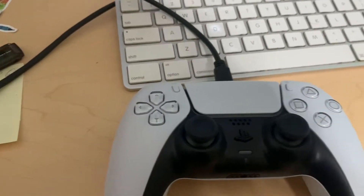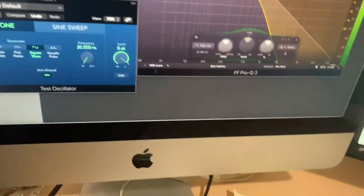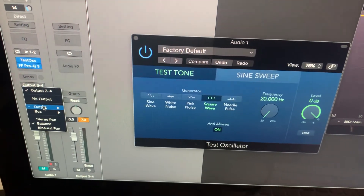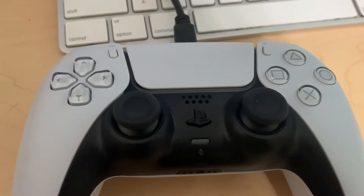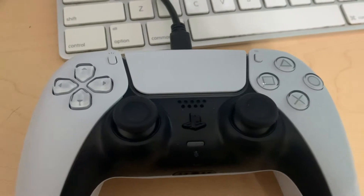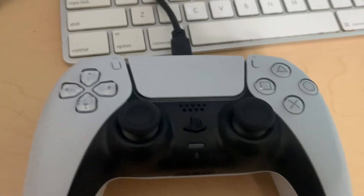What I wanted to show here was the outputs. It is a four-output device, and outputs one and two I would assume are the speaker on the controller, but I can't get that working. Might be a firmware update, might be disabled, or you may need some kind of key to get into it.